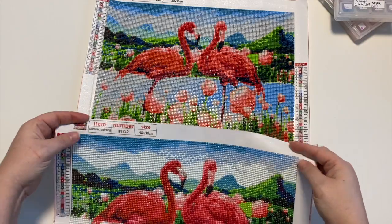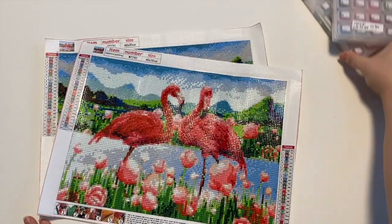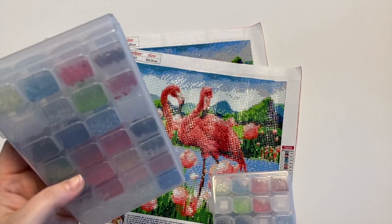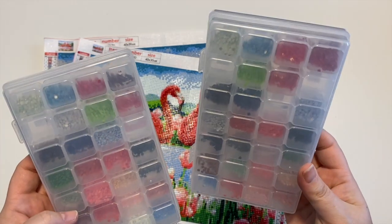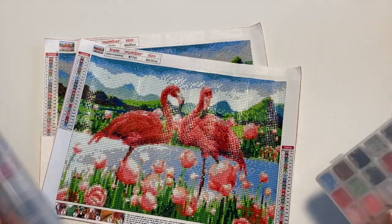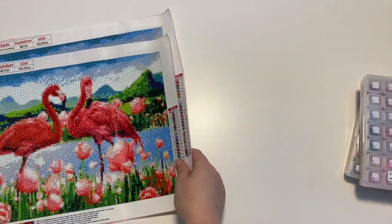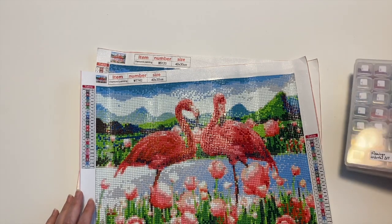When it comes to which one is better, it's really up to you. The round drills are a bit static-y right now, which could be the winter season with the heater on — lots of static in the air. The square still has lots of colors left; the empty bags were where I had multiples of the same color. They were both 24 colors, so it's really great to see the two side by side so you can decide which you prefer. This is from Colorful DIY — I'll have the links down below. Leave a comment, subscribe, and have a great day!